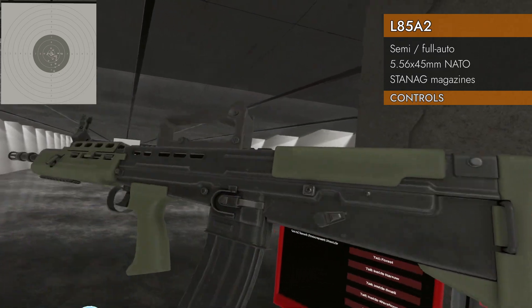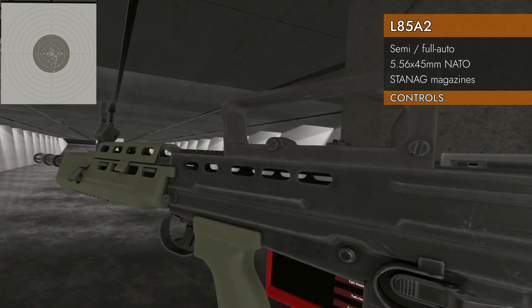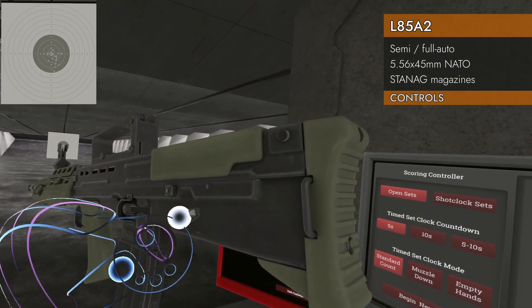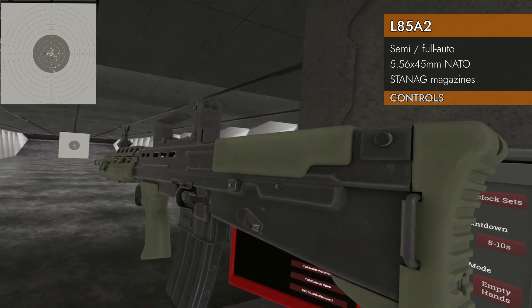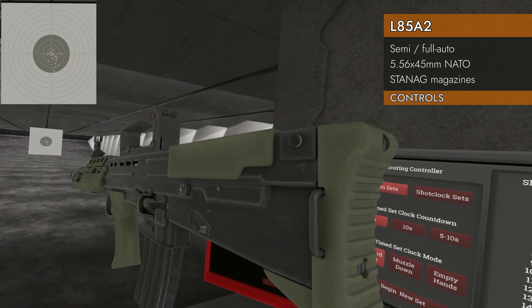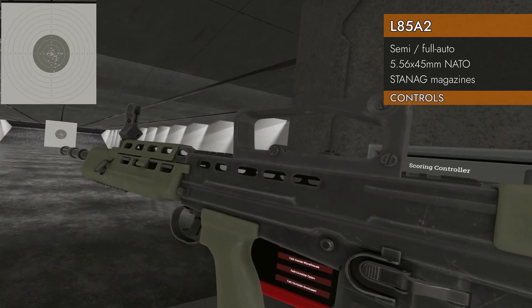Here is your selector switch. Left on the trackpad will switch between safe and fire. The back switch is for semi in the up position and full auto in the down position. So you've got semi, full auto, and left on the trackpad goes between safe and fire.